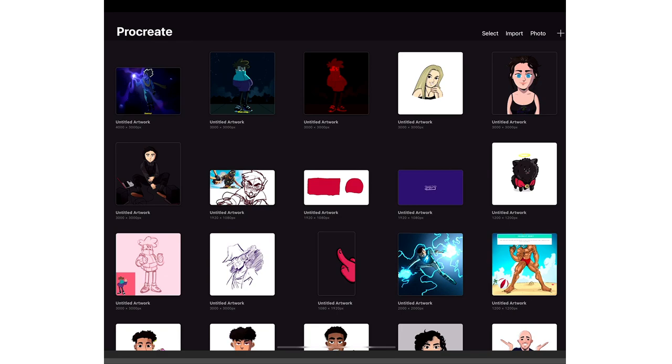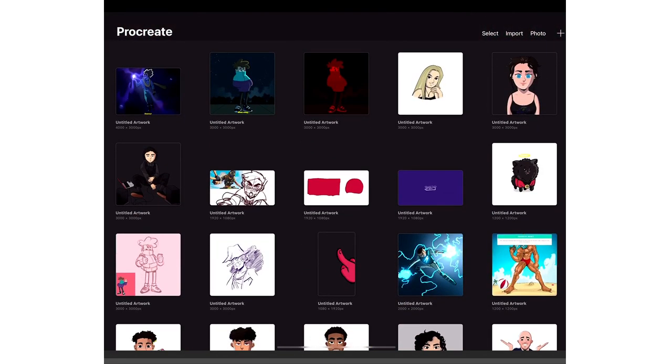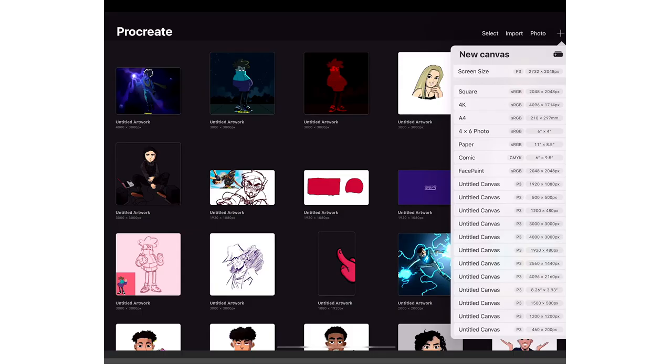So I'm gonna show you guys the first thing I do when I'm creating a new art piece. As soon as you open up Procreate, this is what you're gonna see — this is basically your gallery. And then you're gonna press the plus on the top, and here's where you choose what canvas you want.